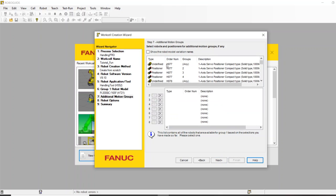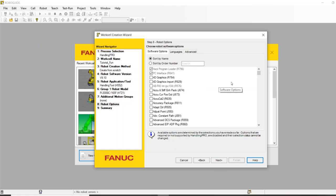This screen is for adding auxiliary servos, which we're not doing here. One thing that makes RoboGuide really nice is that any option you can dream up, you can test in RoboGuide. Everything you see here are options you can buy — palletizing software, password protection. I actually do want the motion package, which is a great tool. You can try before you buy.